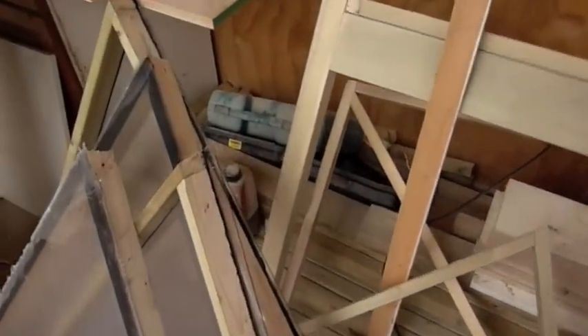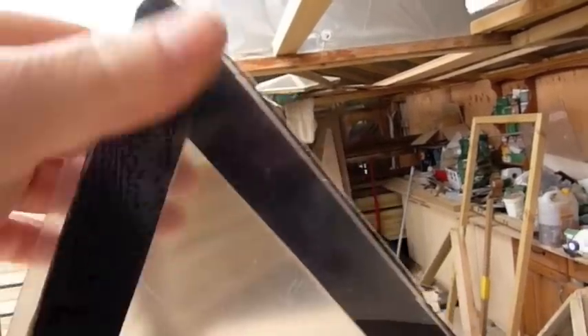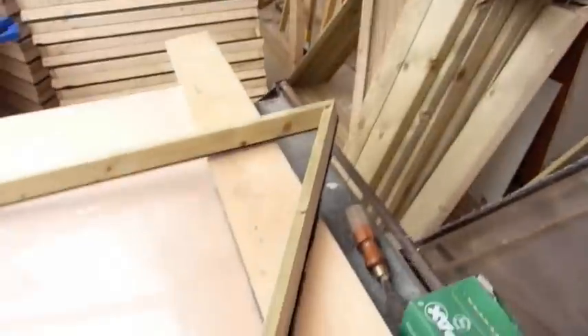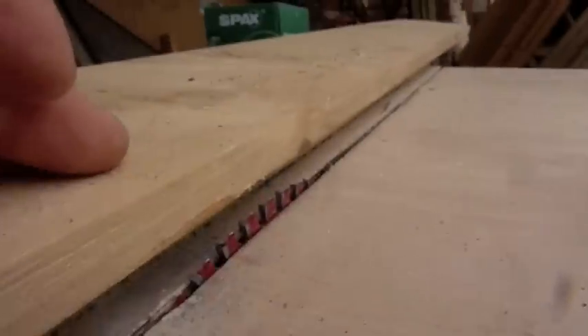I've finished sticking the polycarbonate to the side of the frame. What we get is it's slightly bigger than the frame — it's all neat and tidy and we still have the cover on to protect the polycarbonate. What we do next is set the saw up with a plastic-cutting blade, set so that we take a little tiny sliver and a little tiny cover off.